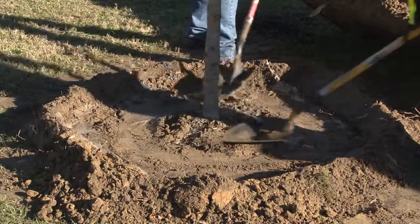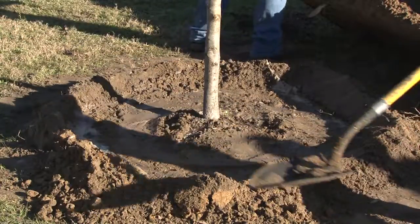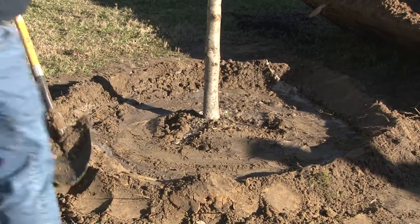Then we'll do it again after that settles down — fill it in with the rest of the dirt, grade it, and then flood it again. That way we'll make sure all the air is out from around the roots.